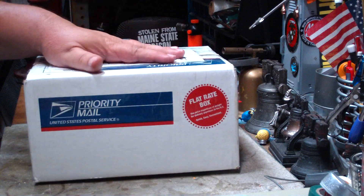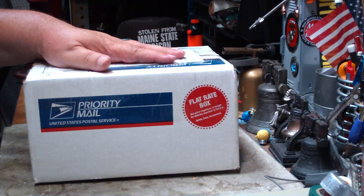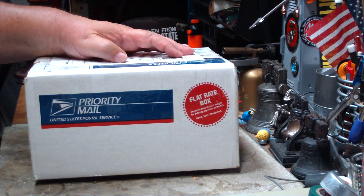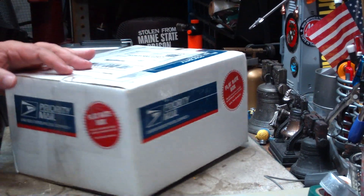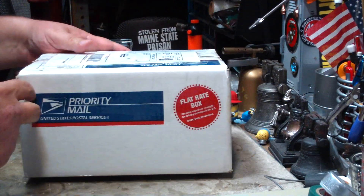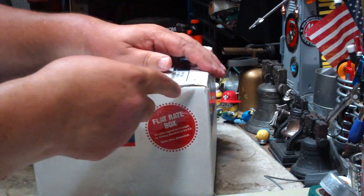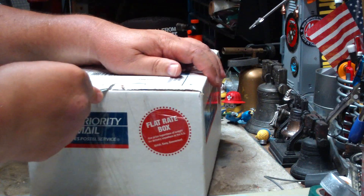Hi, Hiram here. Got another box opening to do here today. I get a lot of people requesting that I do these things. I guess they like to open the stuff vicariously through me. This is something that I ordered off eBay. It's a compact rocket stove.